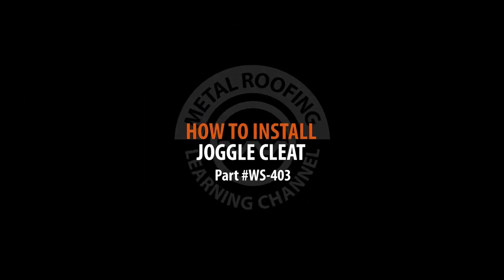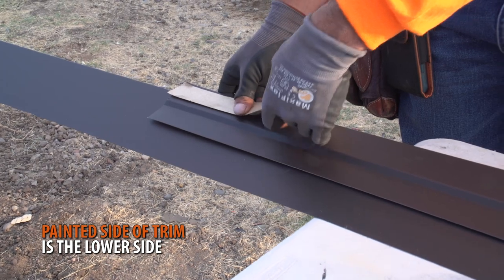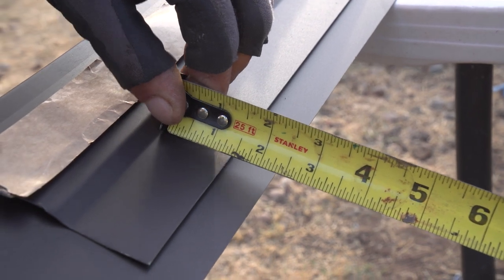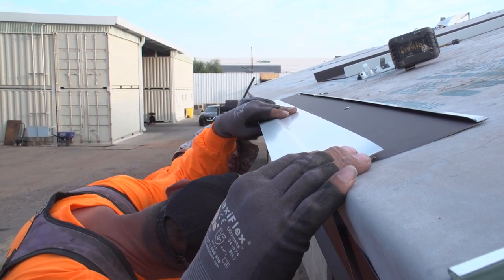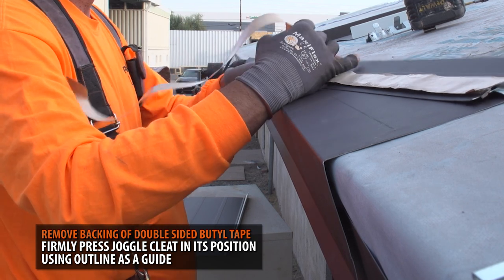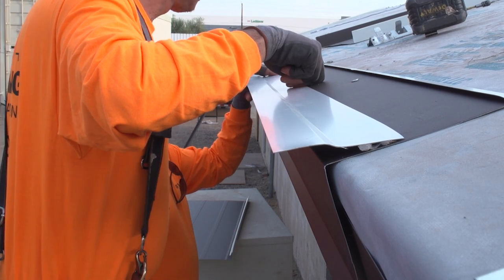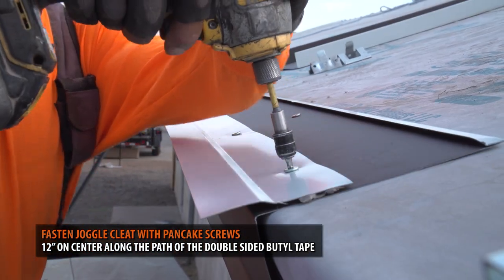Installing joggle cleat: The purpose of a joggle cleat is to provide an attachment point for standing seam roofing. Start by placing a strip of double-sided butyl tape onto the lower side of your joggle cleat. The joggle cleat will overhang the eave 1.5 inches from the edge. Align the joggle cleat in its position, making sure it overhangs the eave 1.5 inches, and outline the top edge. Next, remove the backing from the double-sided butyl tape and securely press the cleat into its position. Fasten the joggle cleat with pancake screws 12 inches apart along the path of the double-sided butyl tape.